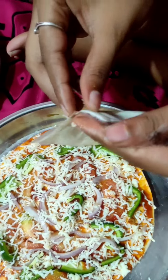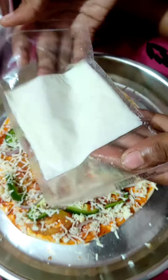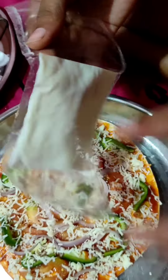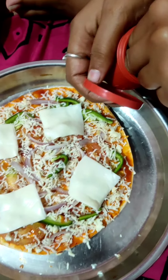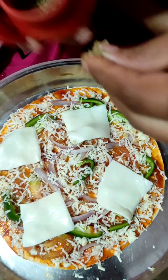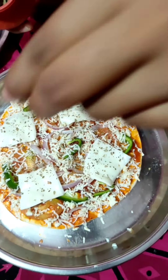Now we are adding a slice of cheese so that we can keep the pizza base with cheese. We are going to add all of this cheese.